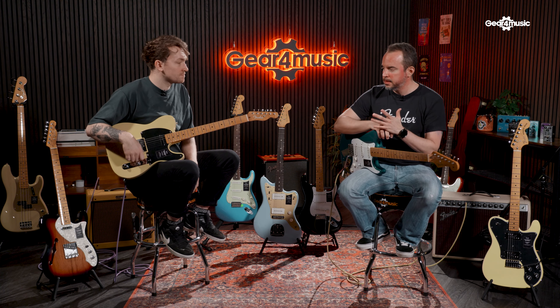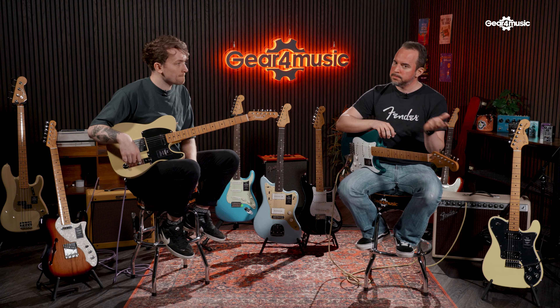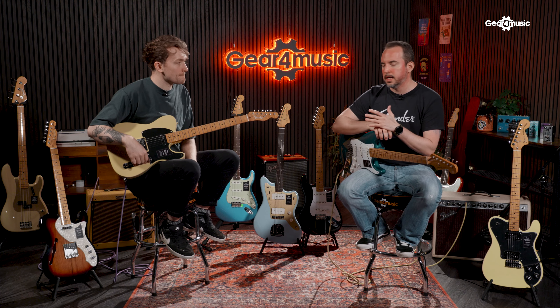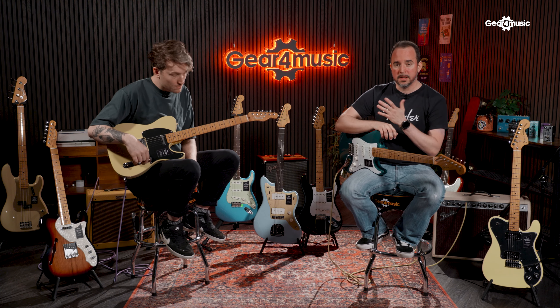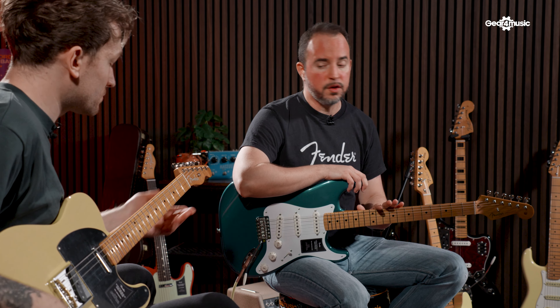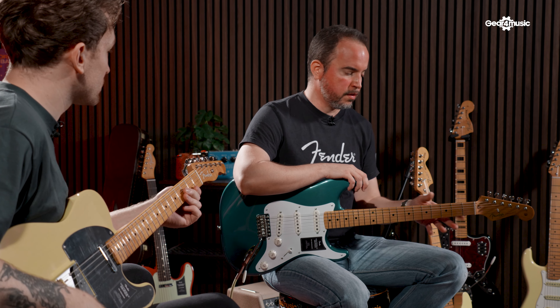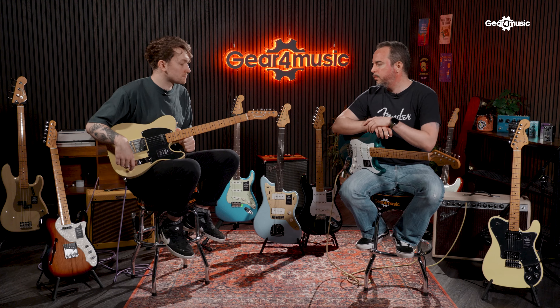For those who are really into Fender guitars, the NoCaster is a must-have in their collection. You can see at the top here, where it would usually say Telecaster, there's nothing — it just says Fender. It has to be just the logo if you want to name it a NoCaster. It's quite a big, chunky neck, which is what the original NoCaster had. Depending on your playing style, it could actually be exactly what you're looking for.